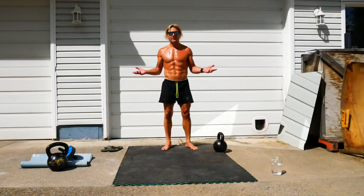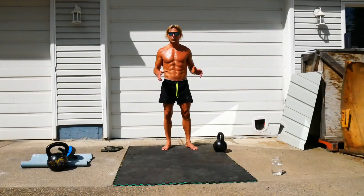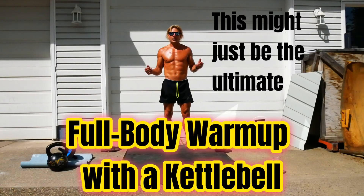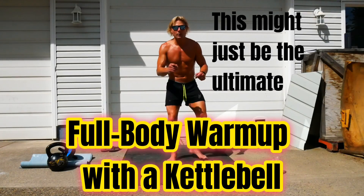Don't have a heavy kettlebell to do heavy get-ups with? Don't fret. I have an option that you can use a lighter kettlebell with that will work every bit as good, maybe even better, and will make your lighter kettlebell feel like a heavy kettlebell. Trust me. Follow along.